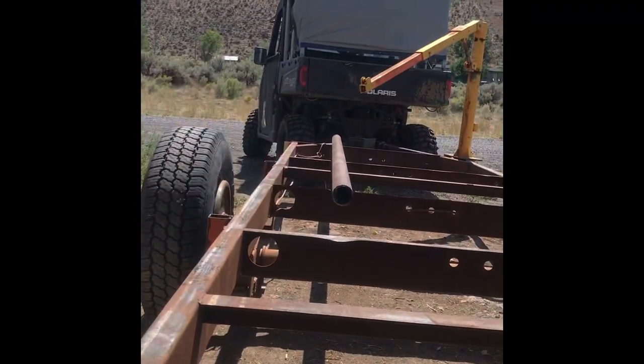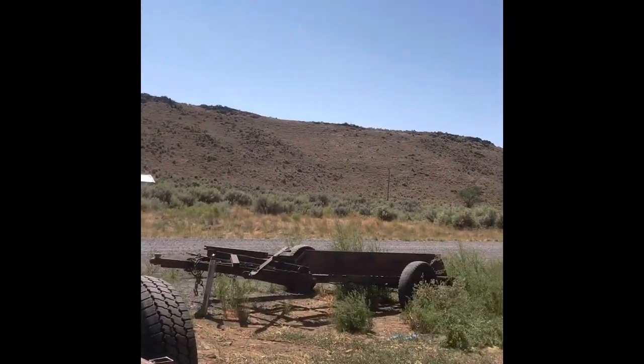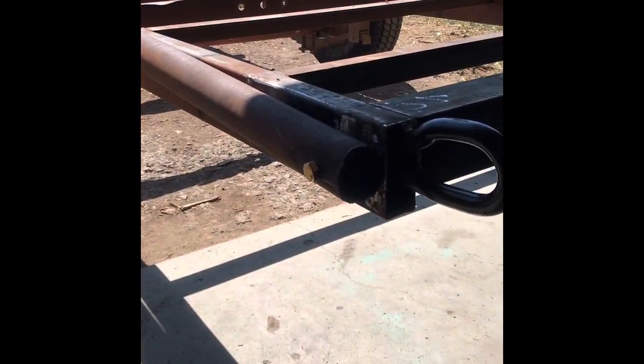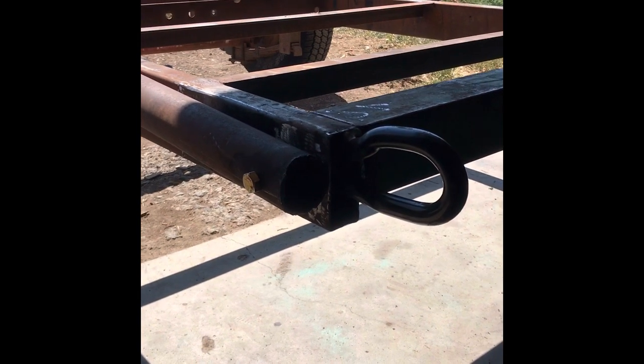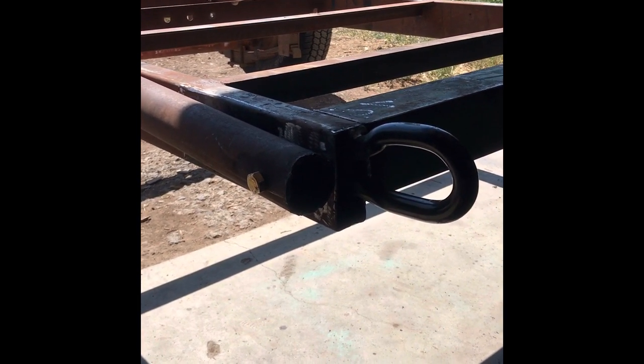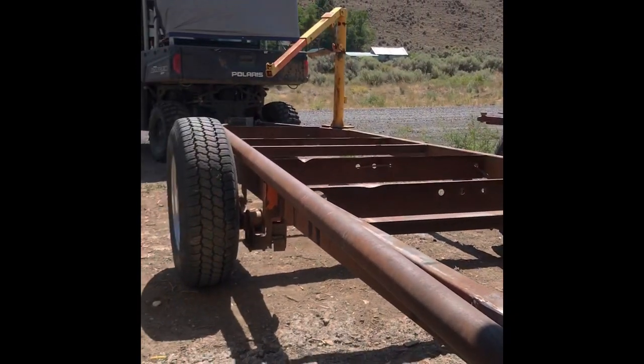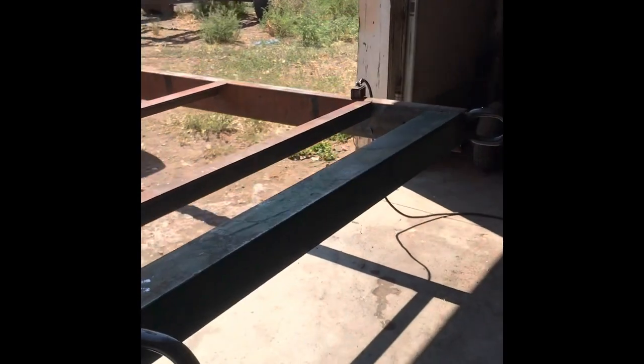We're going to make a log arch out of that pipe, and I think I got another pipe over there somewhere. We got this pipe bolted through with Grade 8, 5/8 bolts — just a nice pivot point. And do the same thing over here.